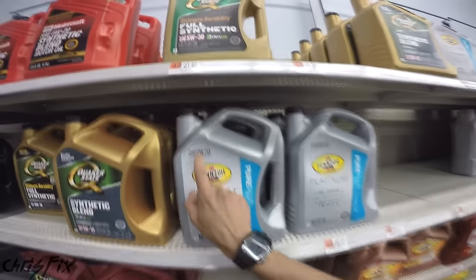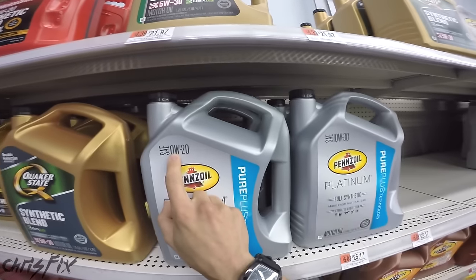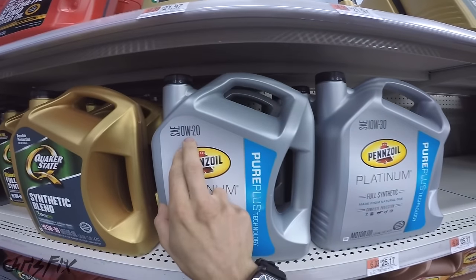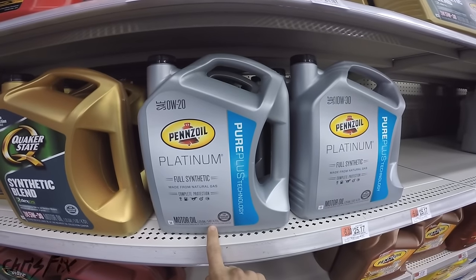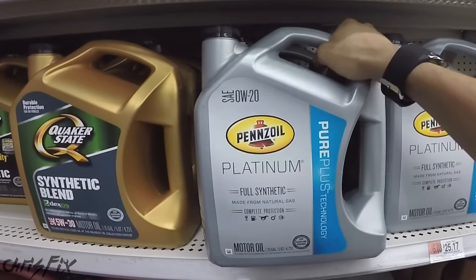We're in the store and we need to find a synthetic 0W20 oil. There's a ton of oil to choose from. Here is 0W20 — you can see here's where the viscosities are listed. 0W20 is right here, and here's 10W30, so make sure you get the correct viscosity. We want a full synthetic. We need at least four quarts and this container has five, so that's plenty. If you have an older car you might not need synthetic, but I personally like running synthetic oil even in my older cars.